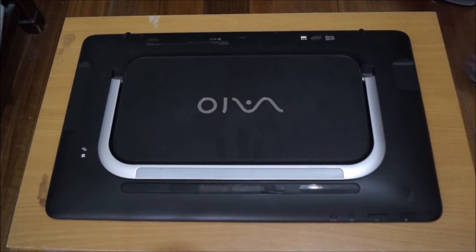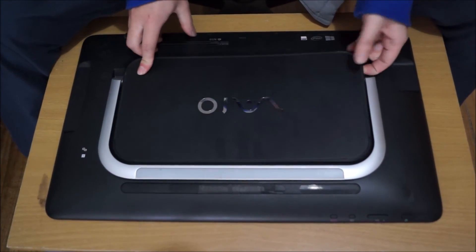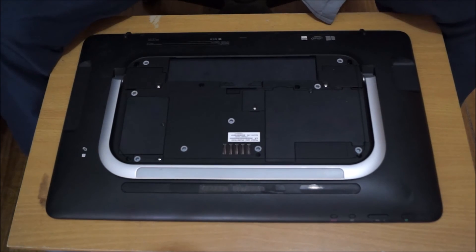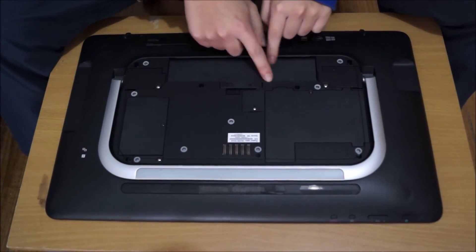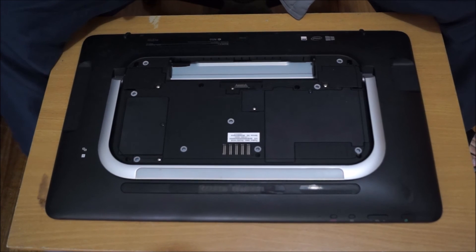Now that we have flipped to the back, we're going to remove the back cover. This back cover has no screws holding it down — it's just a magnetic cover. Now we're going to remove the battery. This battery is actually a Dell battery, pretty sure it is, so if you need to find a replacement get it from Sony or Dell.